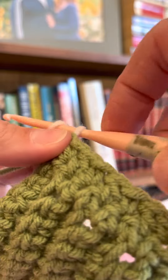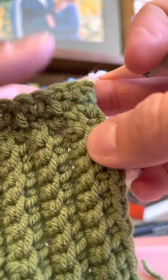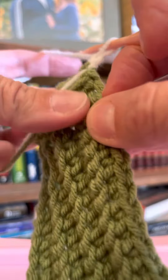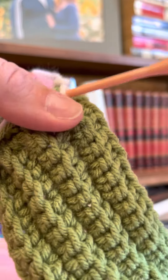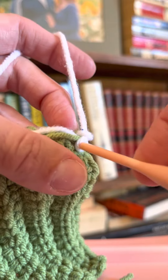Do my chain one. Now when I turn, this is going to be the wrong side of my work. I want these tails to come towards me when I'm on the wrong side and go away from me when I'm on the right side, so that when I'm done, I can literally just trim them and they are on the inside, not showing.